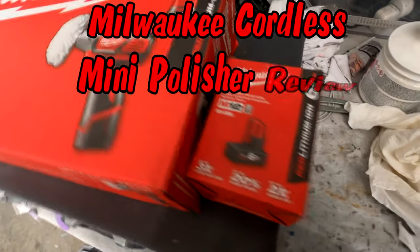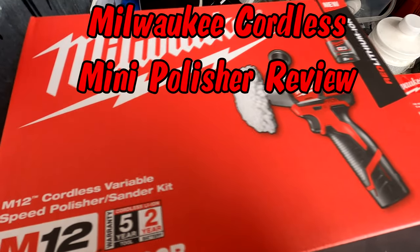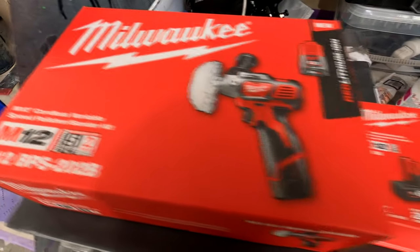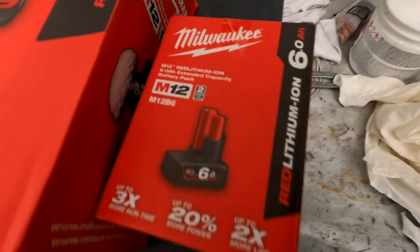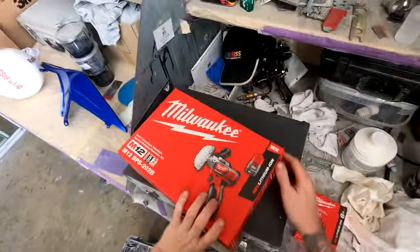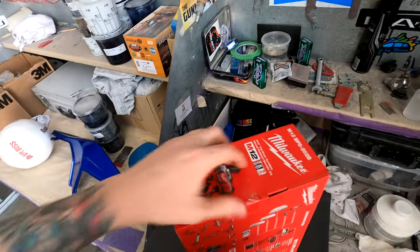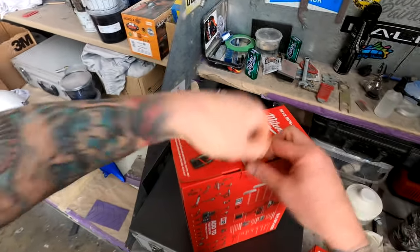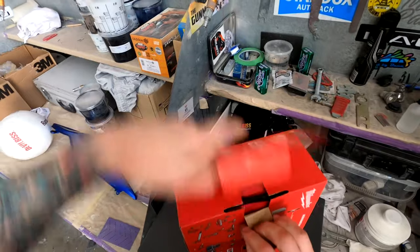Welcome to this episode of The Gunman. Today we're going to be doing a review and demonstration on the Milwaukee mini polisher. This is one of those tools that I didn't know I needed so bad until I had it, but now I've got it, I'm very impressed with the performance. We'll start by doing a bit of an unboxing and give you guys a look at what you get in the kit.